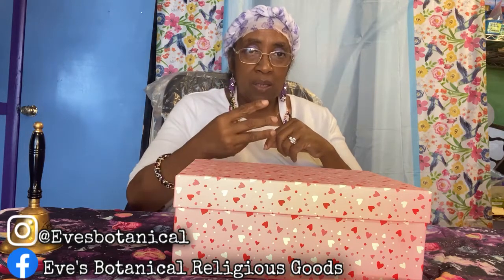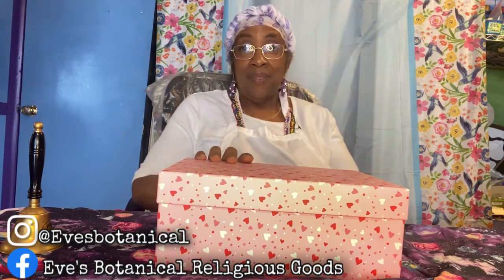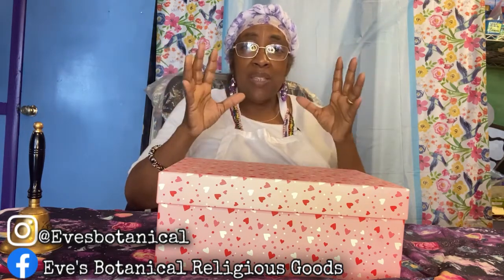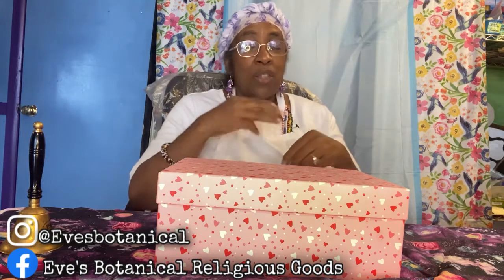So today's video is part one of three parts. Today I'm going to be showing you how to do a shoebox altar. Spiritual imagination — that's what Mama has for all my honey buns that don't have privacy or are living in a small place. You do not have to be without an altar for one more day.